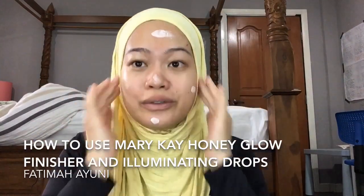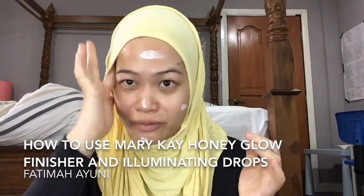Assalamualaikum warahmatullahi wabarakatuh, Ayuni here. Why is my face looking like this? And now Mary Kay has this latest Honey Glow Finisher, which is what's on my face. So I've already put it on.